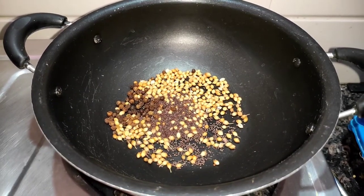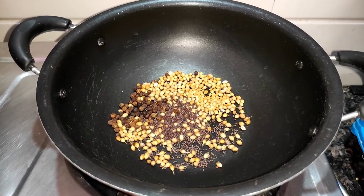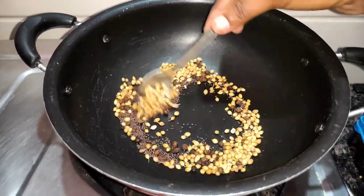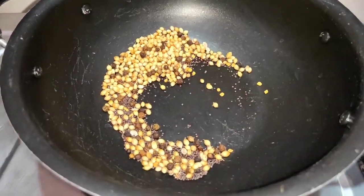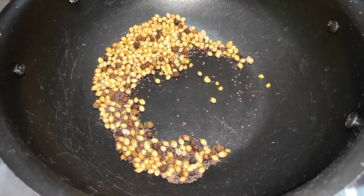We will put 1 cup of water and let it cook for a few minutes. We will put a little bit of water. Let it go. I try to cook for a minute, just 5 minutes.